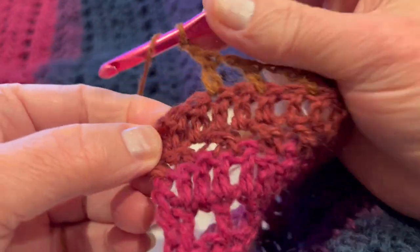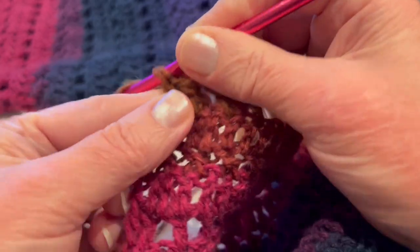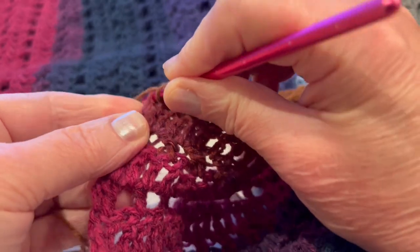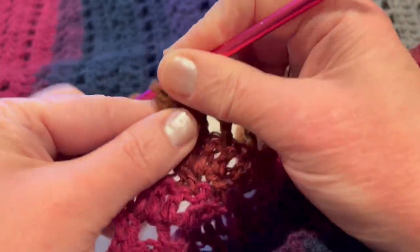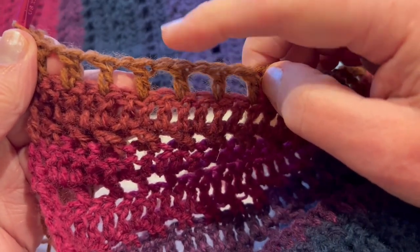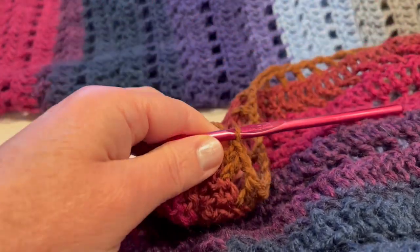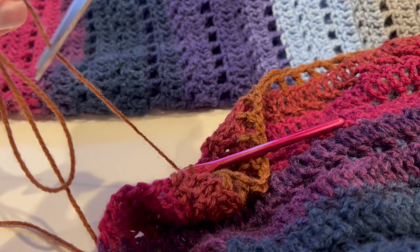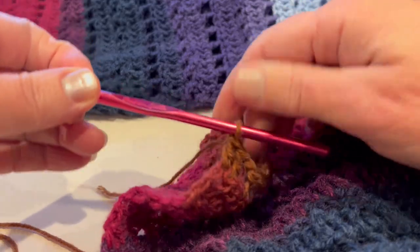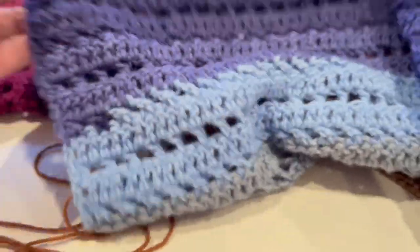I'm finishing crocheting the first panel — this is my last row. I finish with the mesh stitch where I double crochet, chain 1, double crochet. Now fasten off and pull through. I repeated the pattern 10 times.